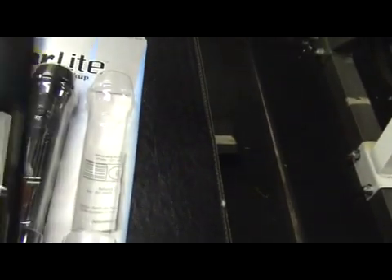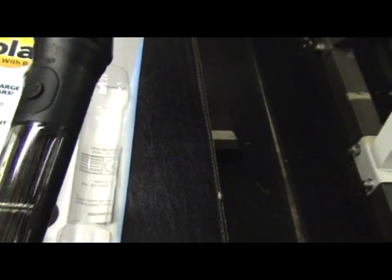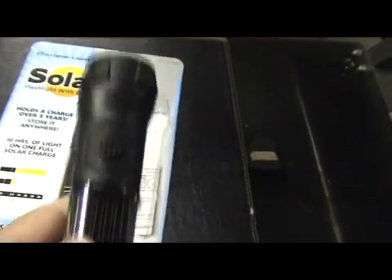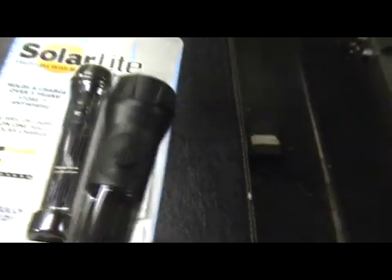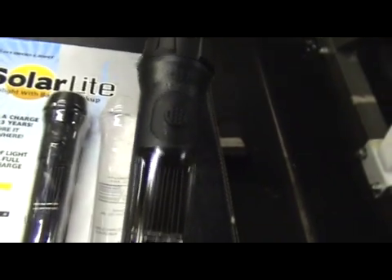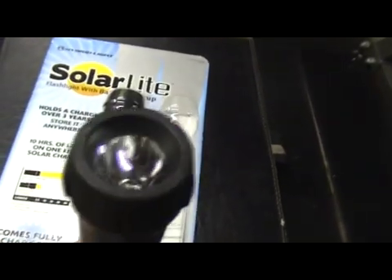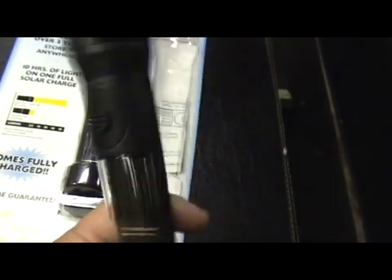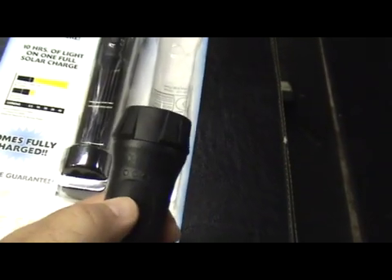Apparently the in-between click is the charge mode. I like it — I give my approval. I just got them so who knows. I'll check them out for a month and if they fail I will do another video busting them out. But as it stands so far, the solar light looks to be pretty much a win.